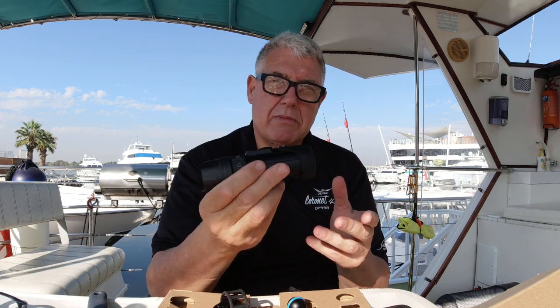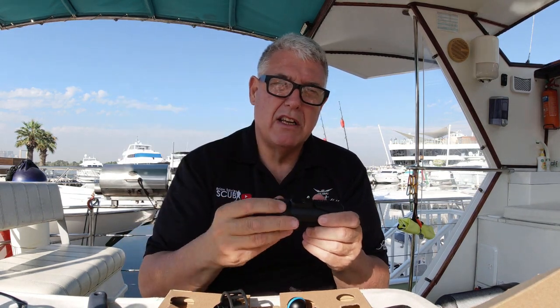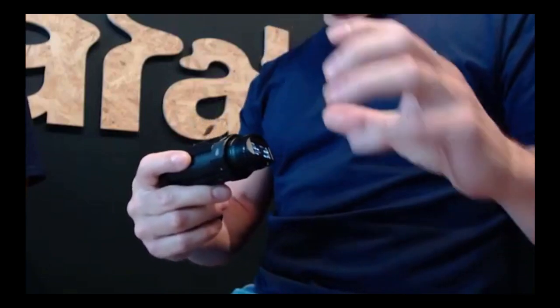I seem to be one of the first customers to get one in my hands, so to Marco and Adriana at Paralens — thank you very much. Now let's listen to Martin about the features of this bad boy. Martin, people out there are dying to learn what's up with the new baby Vakita, so please take it away.